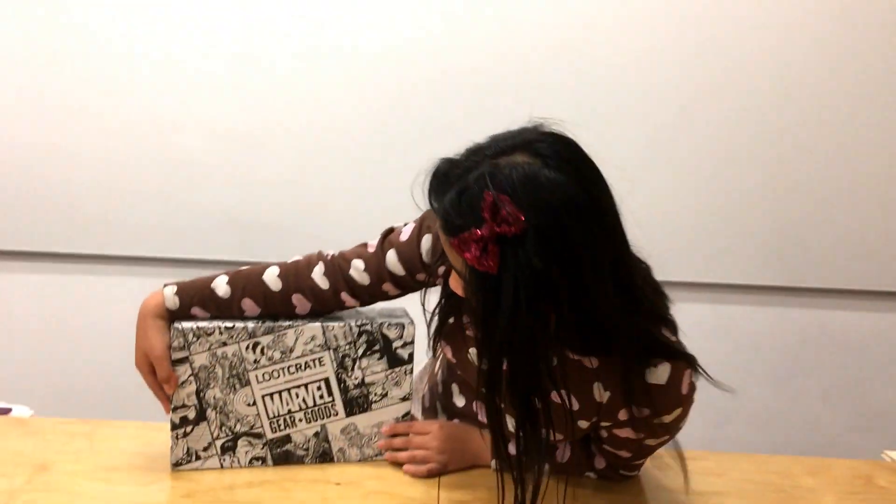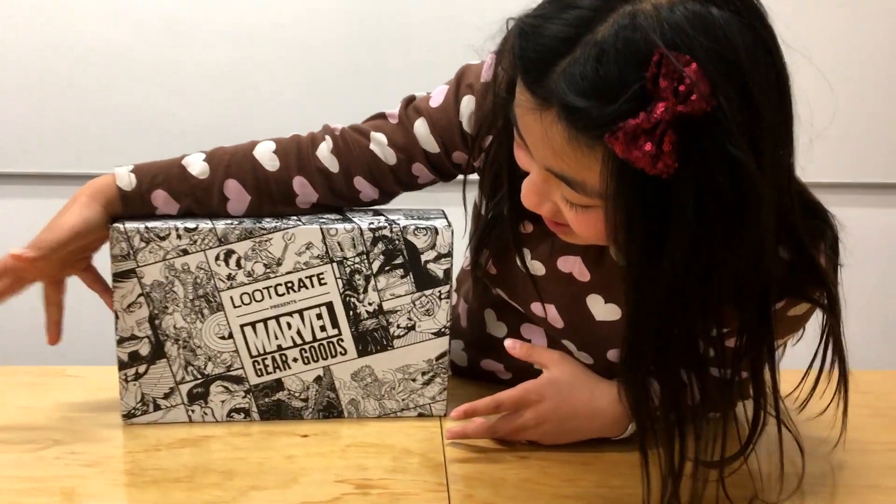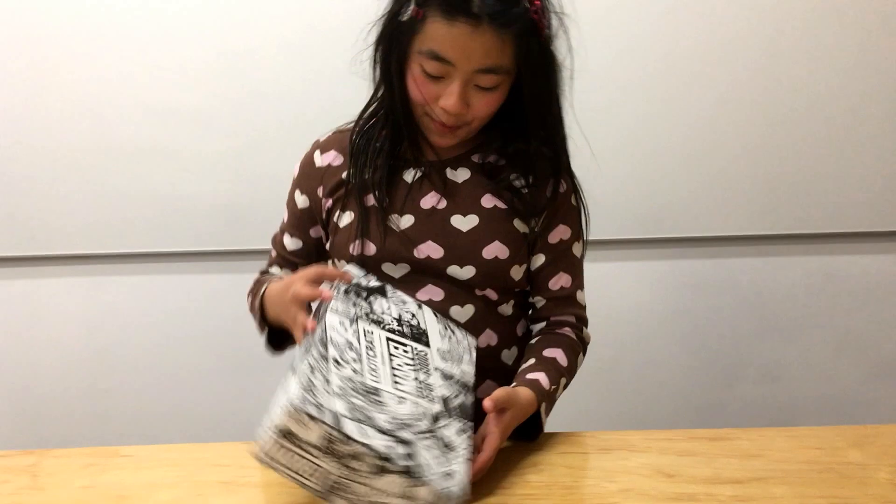Hey guys, it's Nausicaa back on Nausicaa Vid. Today's eve is March 2017 — Loot Crate presents Marble Gear and Goods. So let's unbox this.